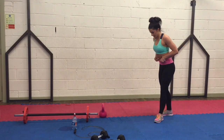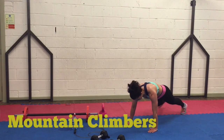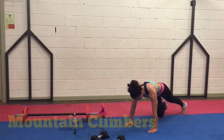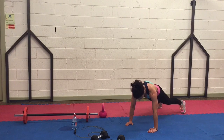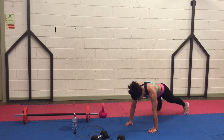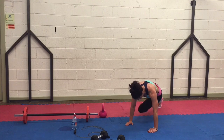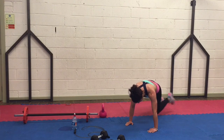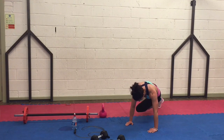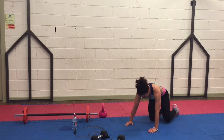Next one — mountain climbers for the abs. Hands down, back flat, opposite knee in and down. Very good. Keep breathing, guys. Together, squeezing. Well done. Almost there, keep going. One more second left — you're in there. And you're done. Well done, guys.